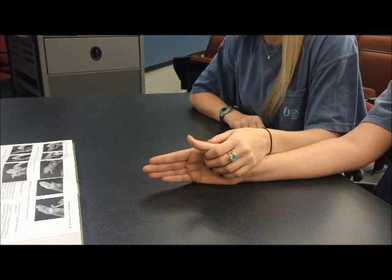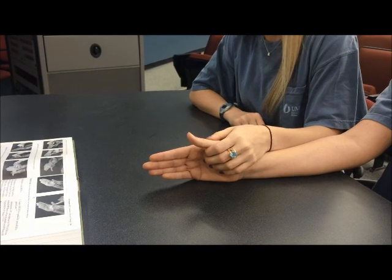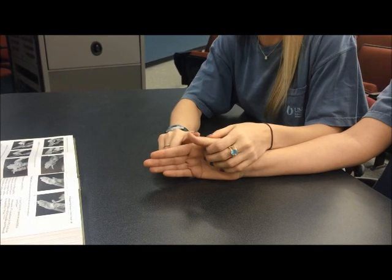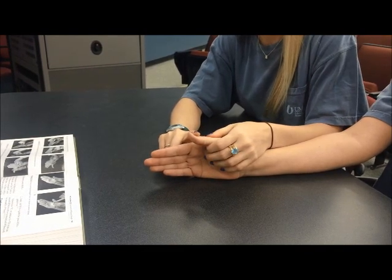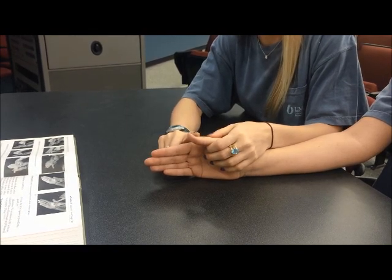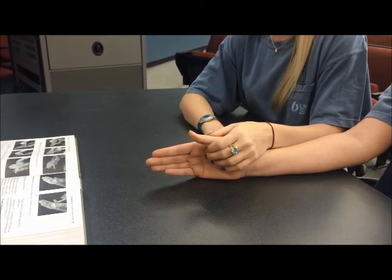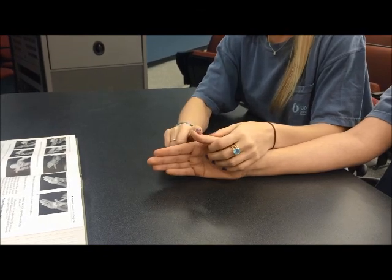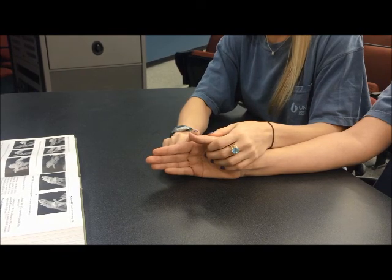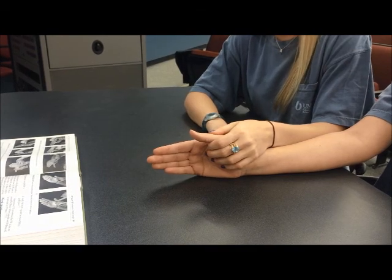If the patient is successful with this motion, they will receive a grade of three or fair. The therapist will then provide minimum resistance on the dorsal surface of the distal phalanx down toward IP flexion. If the patient resists this motion, they will receive a grade of four or good. If the patient successfully resists maximum resistance, they will receive a grade of five or normal.